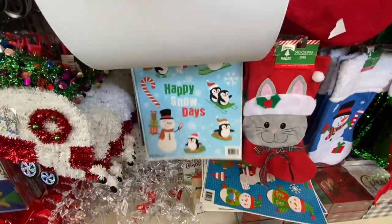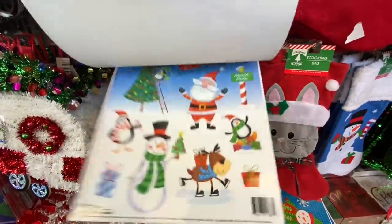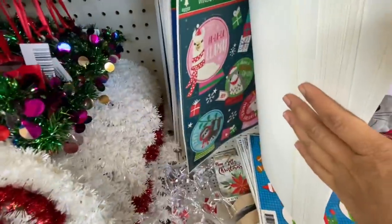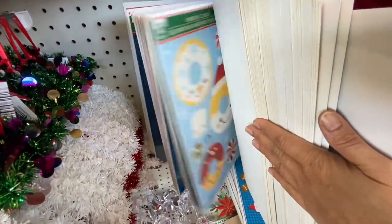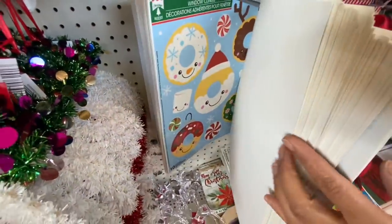Let's go through some of these window clings. I didn't find any of those antique or vintage ones they had last year. They have some llama, penguins, reindeers, and this one was new to me with all the donuts and candies.